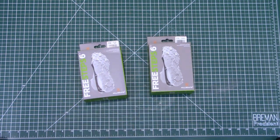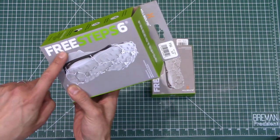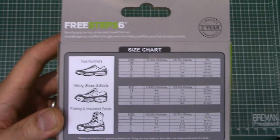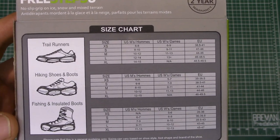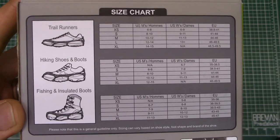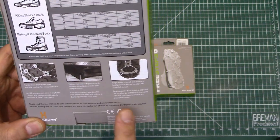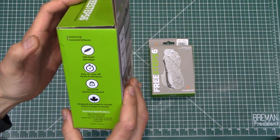Let's go ahead and get these out of the box. We've got a set in size small and one in size medium. This is what the box looks like — pretty simple. Here's the sizing chart, which might be of interest to some people. Depending on whether you're using it with trail shoes, hiking boots, or insulated boots, the sizing is different. You can pause the video to check the appropriate size for you. On the back, it's got 21 steel spikes and a rubber part, and it says it's ultralight.